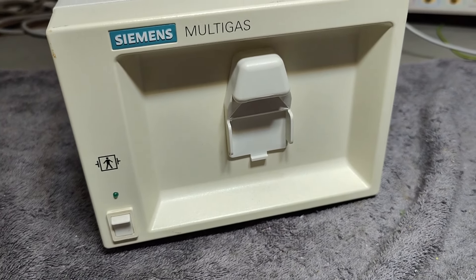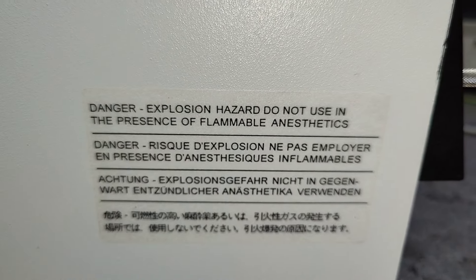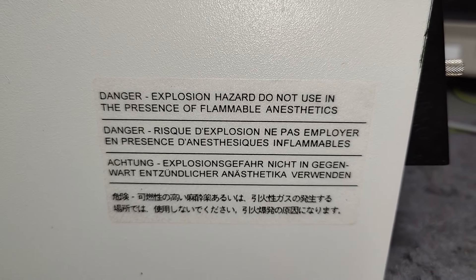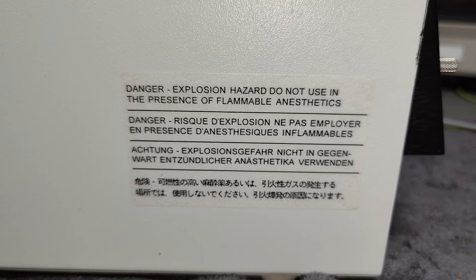There's a power on/off, and on the side there's a little warning label: explosion hazard, flammable. That's because oxygen can make things flammable.